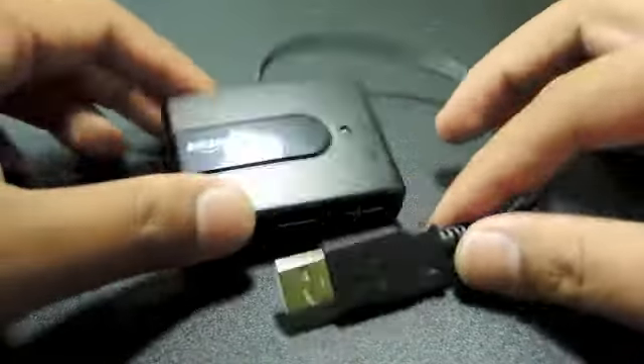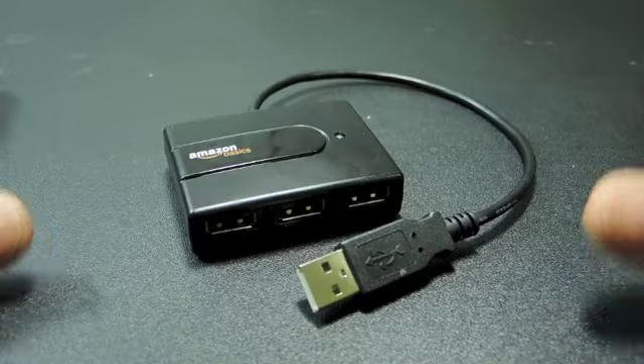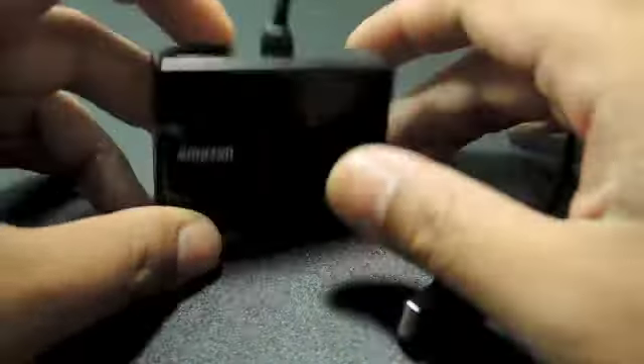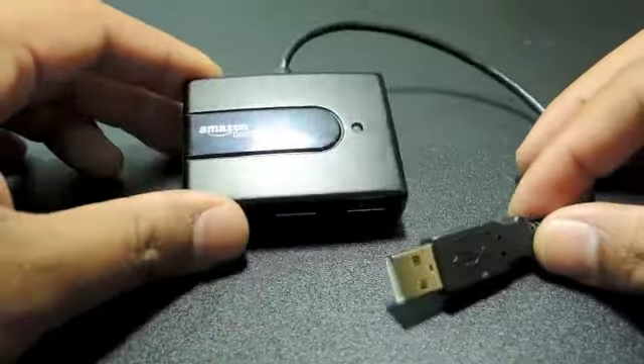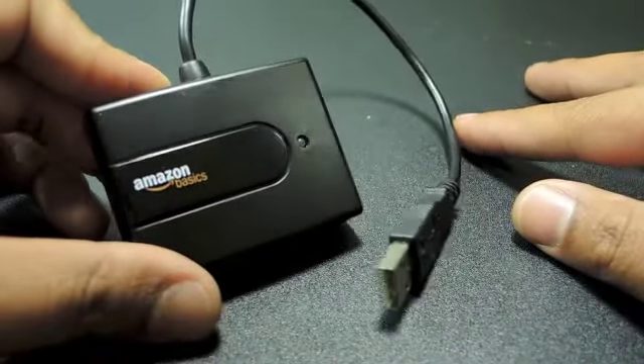Now this mini hub from Amazon, it's ten bucks, so it's cheap. The price is cheap, but also what is cheap is the plastic. But we've been using this for a long time, and we travel quite a bit, so it's been working out really well so far.